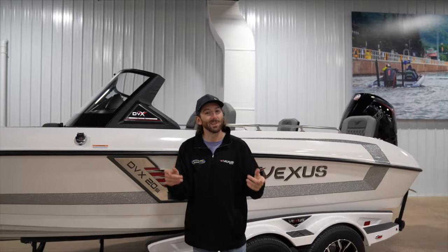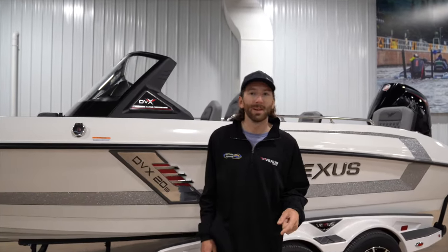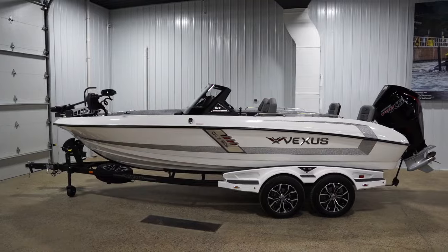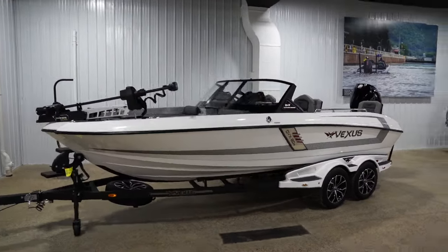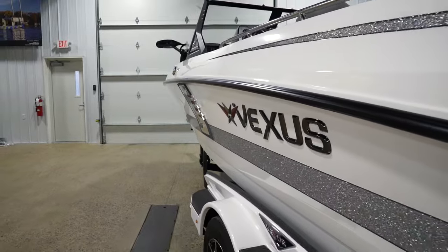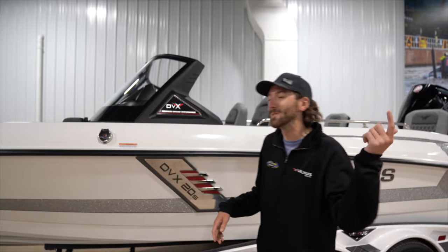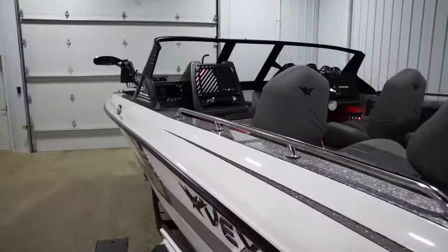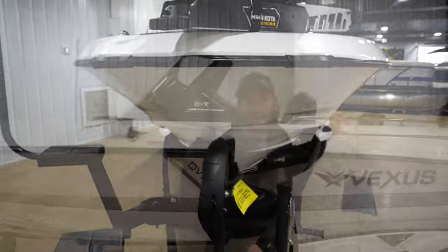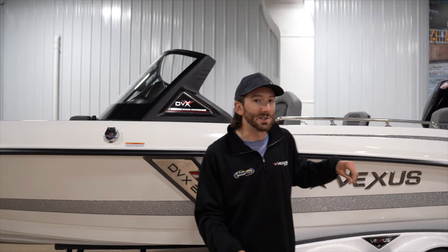How's it going today guys, Aaron Teal with Entune Marine here, and Christmas came early this year. I'm standing in front of the new DVX 20S from Vexus Boats, all new for 2024. Beautiful color scheme here — I call this Snow Leopard — and we're going to go over some awesome new stuff: the new windshield, a Minn Kota Quest, and the best layout in multi-species fishing and skiing.